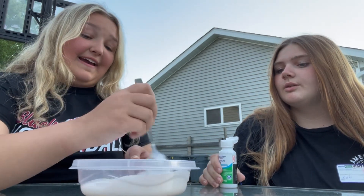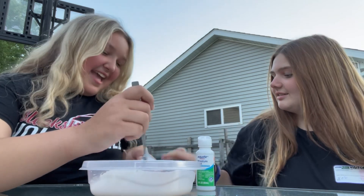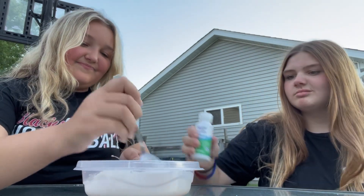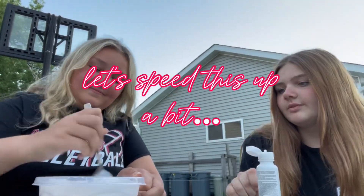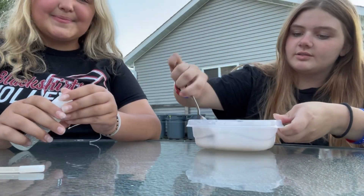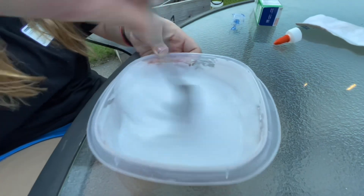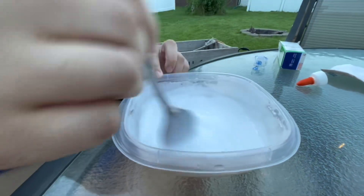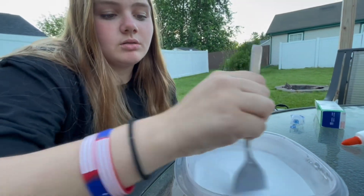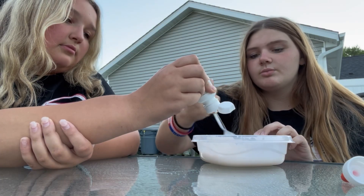We're gonna need a lot more than that. We have to mix it. Why are you so tan? Do you go tanning? You lay outside your house. It just doesn't turn out. Do you know why? Because I've been wanting to make this one. It's like soup. We're gonna need some of that. Is it almost out?